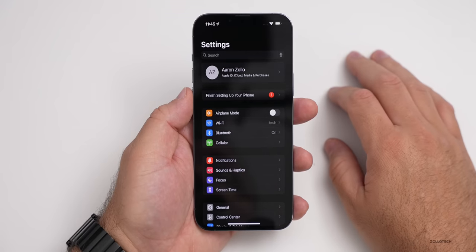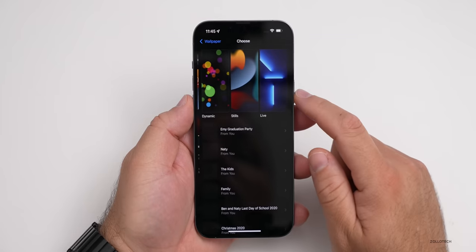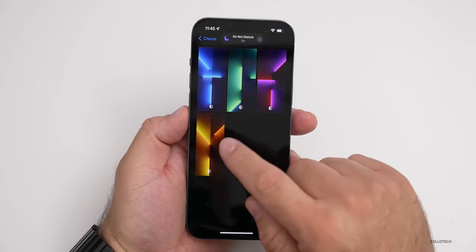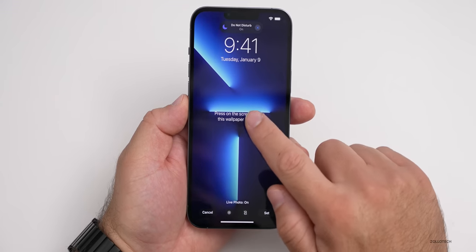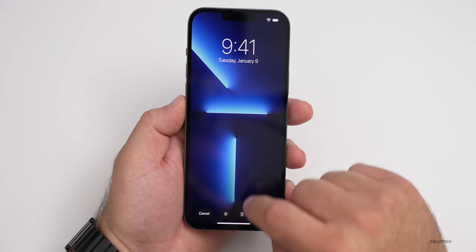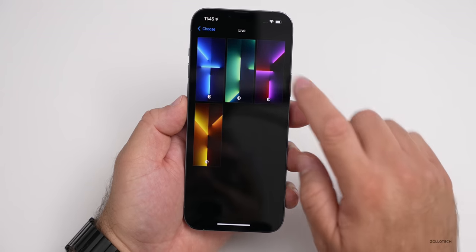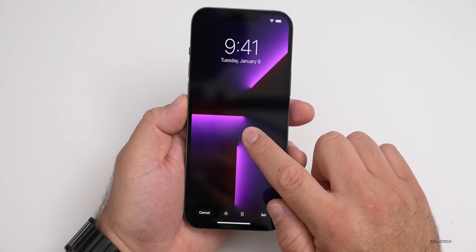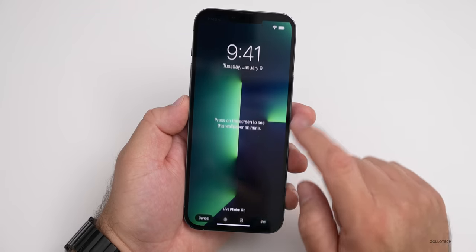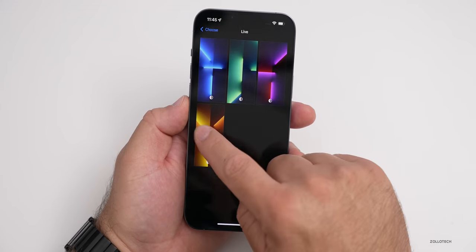As far as wallpapers, let's take a look — we'll go to Choose a New Wallpaper. You'll see we have some live wallpapers that are specific to the Pro. If we go into the blue one, press and hold, you'll see that it moves. We'll set that one — and you get the same sort of things for all the different colors. So this looks pretty nice; all of them look pretty good, and this gives you an idea of what they look like.